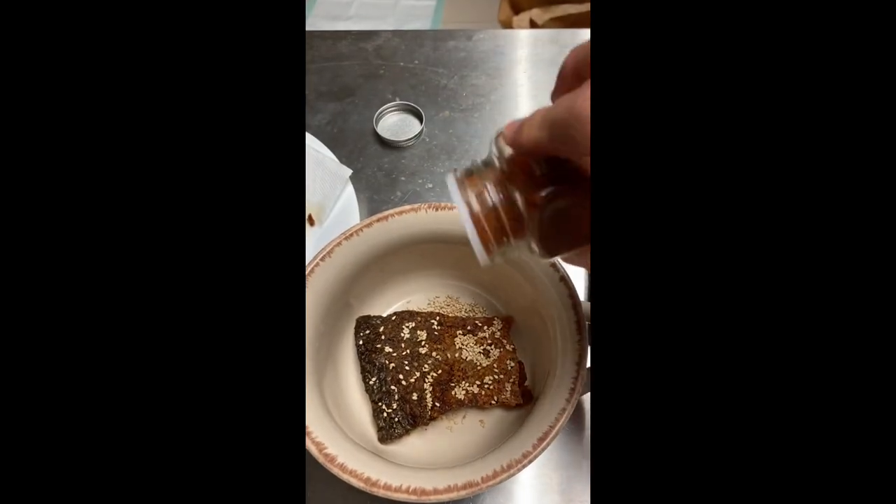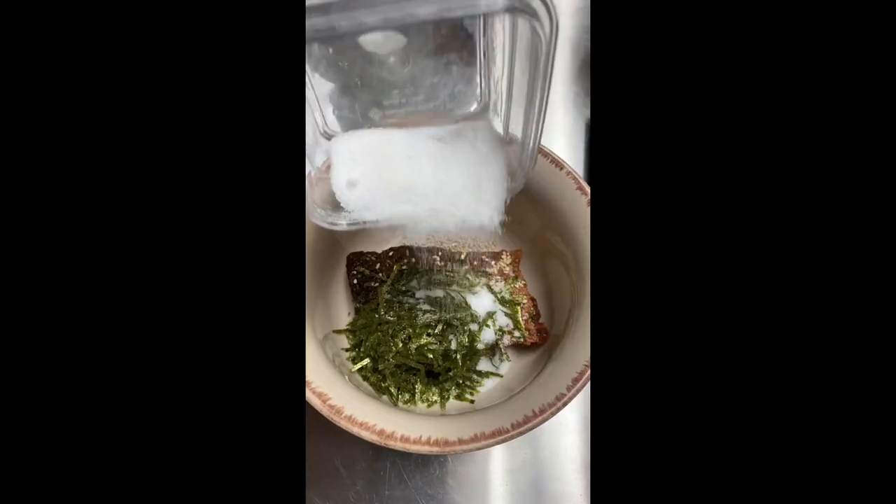For our spices, we're going to take sesame seeds, cayenne pepper, nori, and sugar, and we're going to crush all this and mix it up and put it on rice.